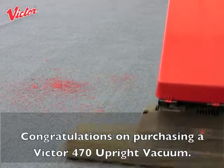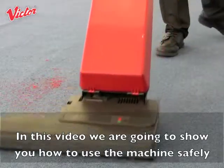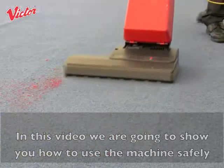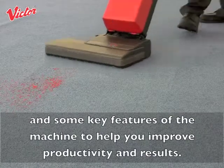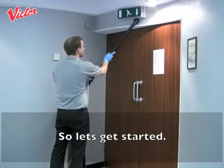Congratulations on purchasing a Victor 470 upright vacuum. In this video we are going to show you how to use the machine safely and some key features of the machine to help you improve productivity and results. So let's get started.